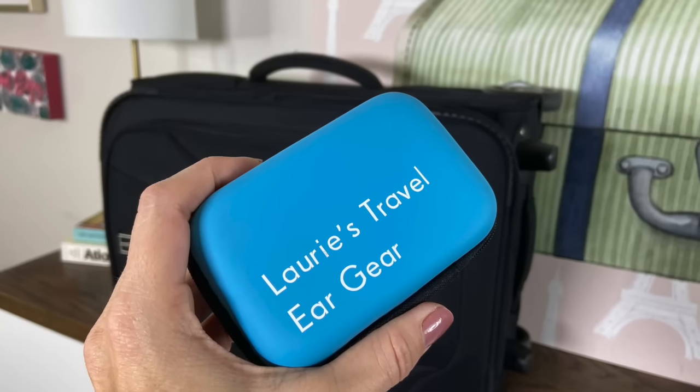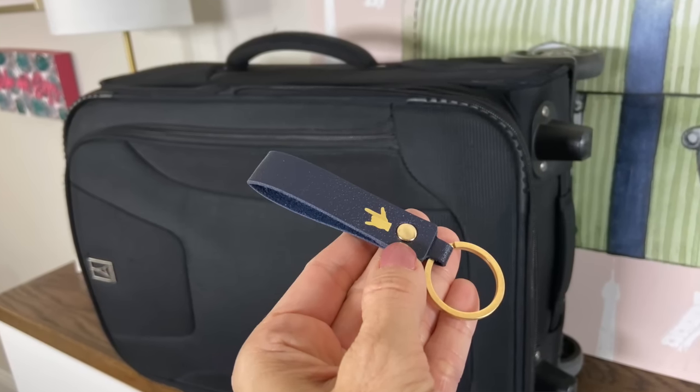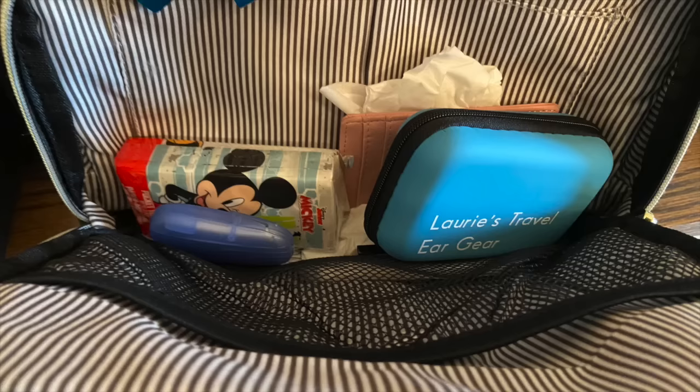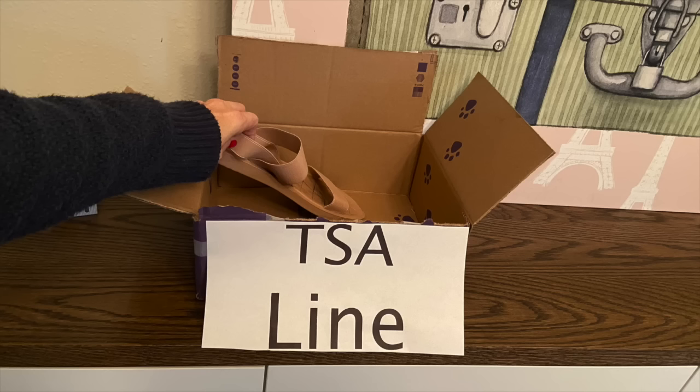I pack my hearing aid travel case — it has room for batteries, domes, and is made for big fingers, by a woman whose child wears a hearing aid. I also pack tissues, a fingernail file, and soap sheets. I travel with my passport as my ID domestically — I stick it in a larger pocket after security for more protection. I'll link the TSA line walk-through video for you.